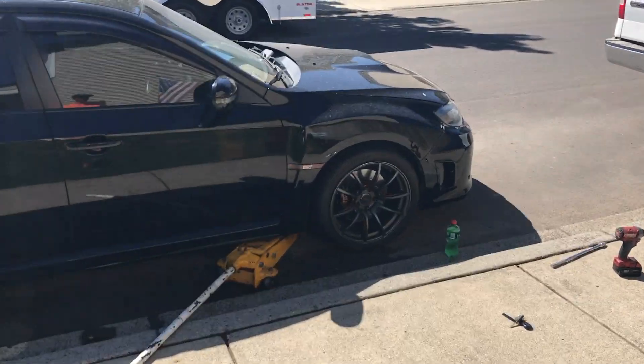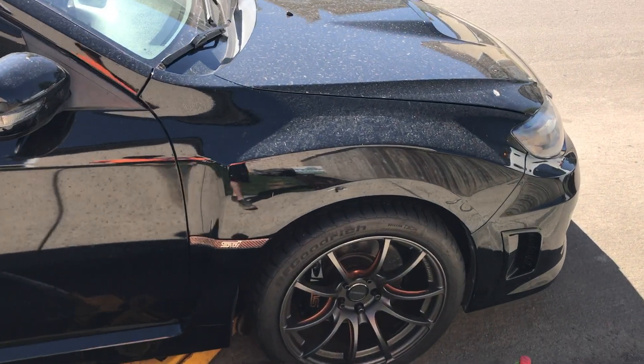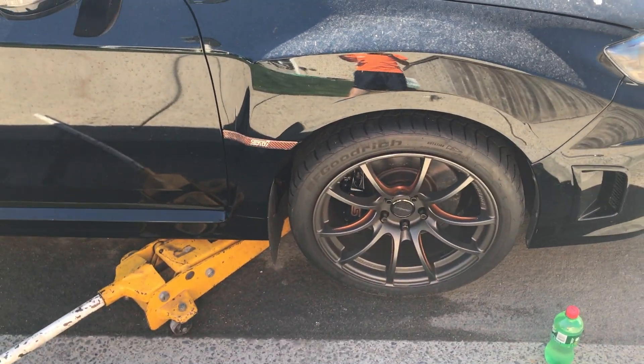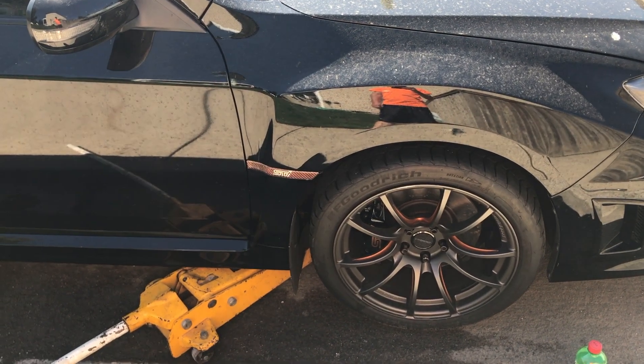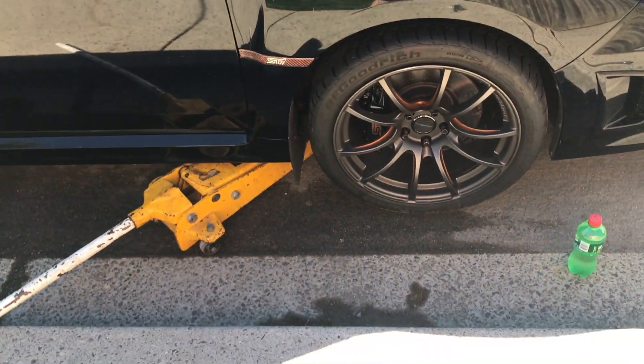Here it is. I got the jack stand out here. I've got to go get the tires, the lug nuts, and the security lug, and then we'll start getting to it.